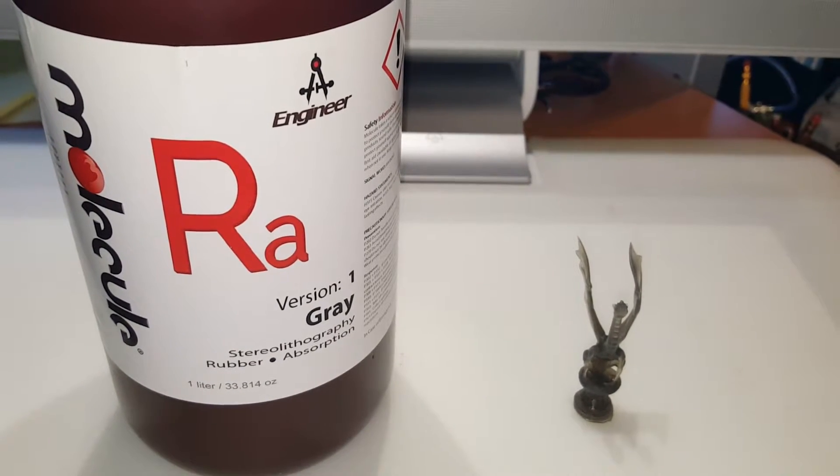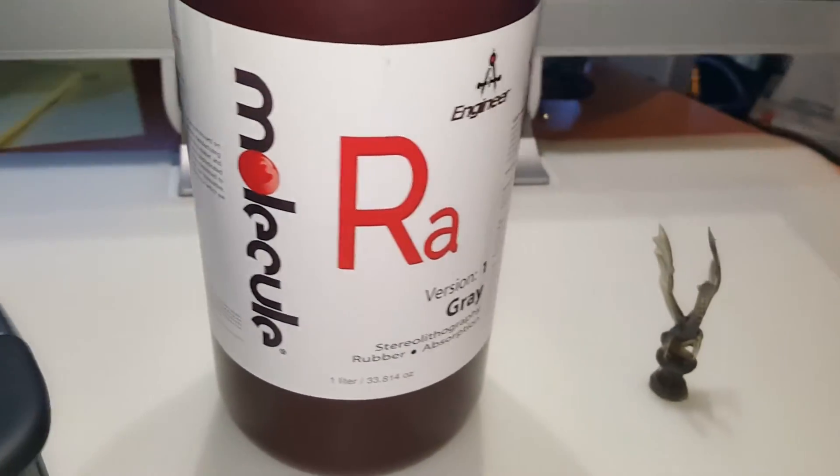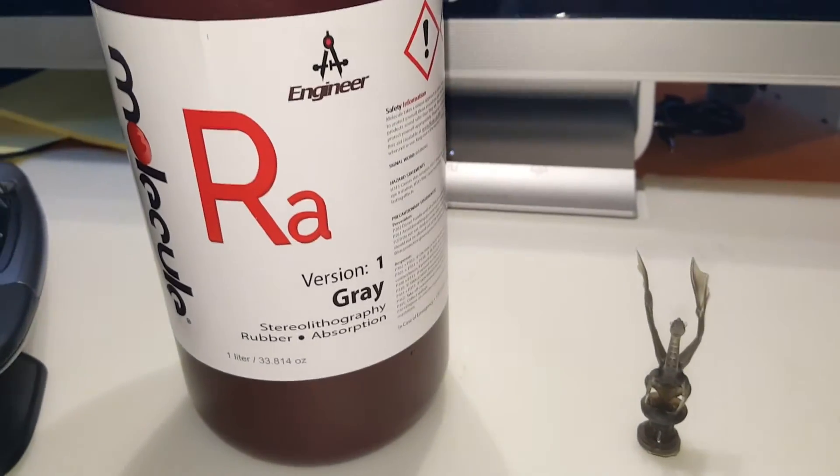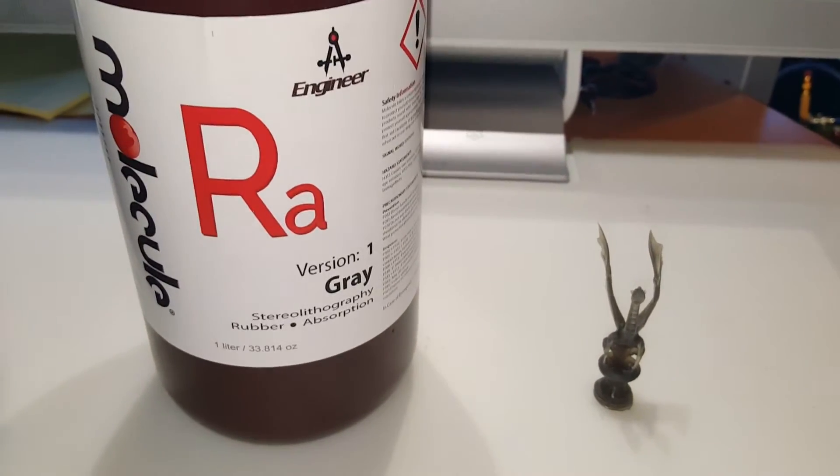We're here today to talk about and demonstrate some of the amazing properties of Molecule Ink RA Version 1 Gray Rubber 3D Printing Resin.